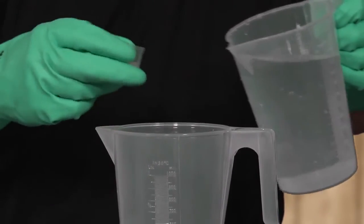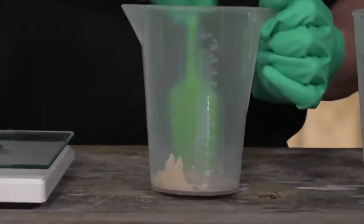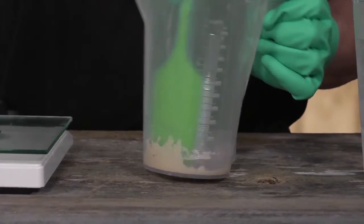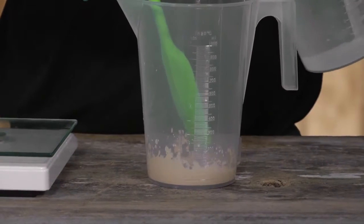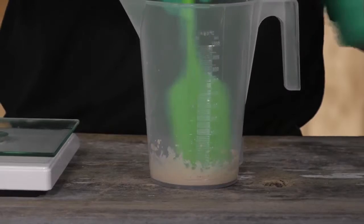Add a small amount of water, just enough to wet the powder, and use a stirrer to make a smooth paste. Continue to add small amounts of water, smoothing out lumps until the paste becomes a milky consistency.